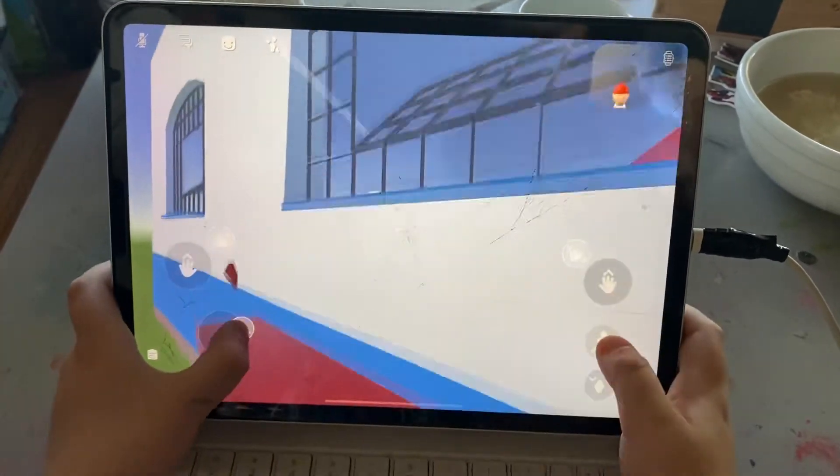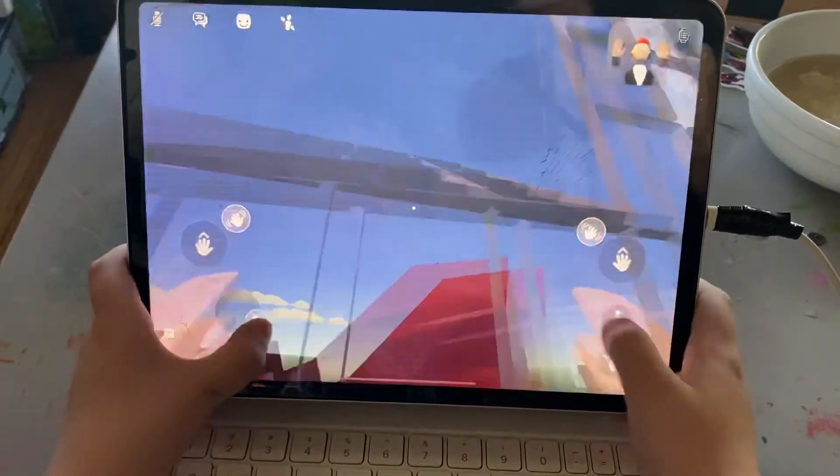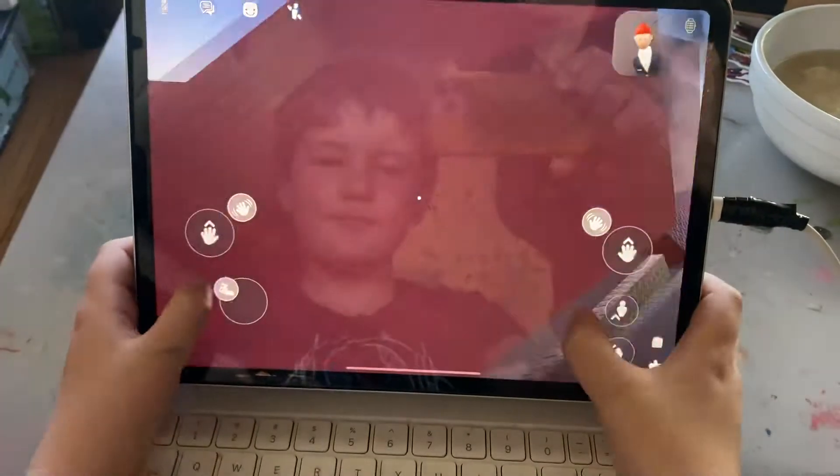I have an idea. Can I jump? Nope, no dice.